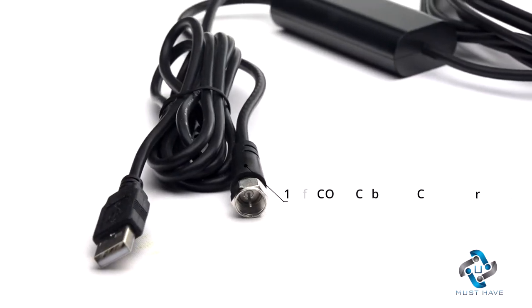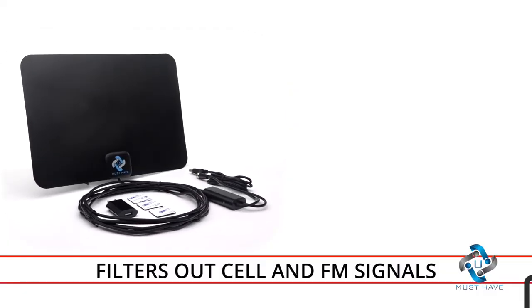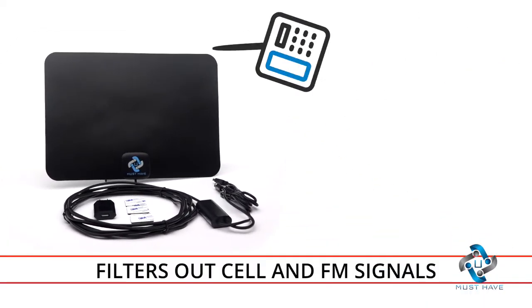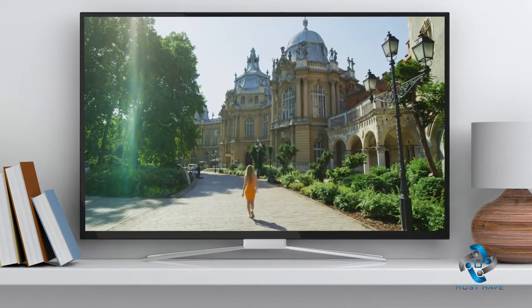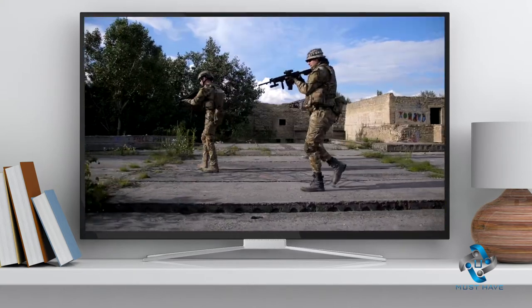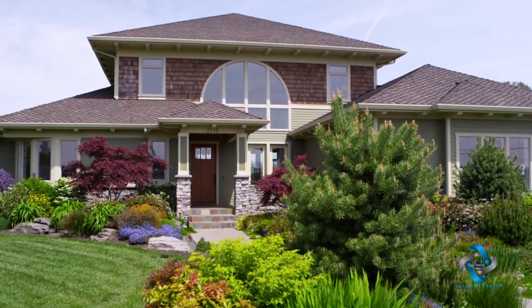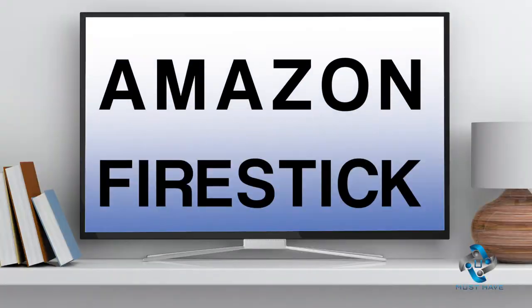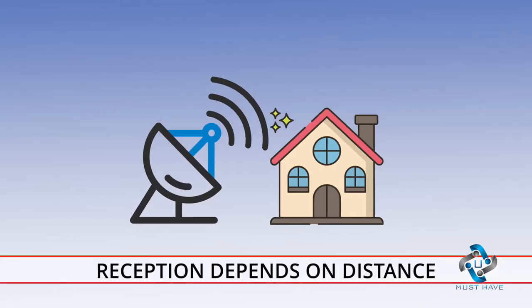Our indoor HD antenna connects directly to your TV with the included 18-foot coax cable and AC adapter. It's state-of-the-art technology that filters out cellular and FM signals, producing a clear picture, low noise, and access to more broadcast signals with enhanced gain range and frequency performance. It works anywhere in your home with all TVs, new or old, and supports 4K and 1080p with Fire Stick TV compatibility.